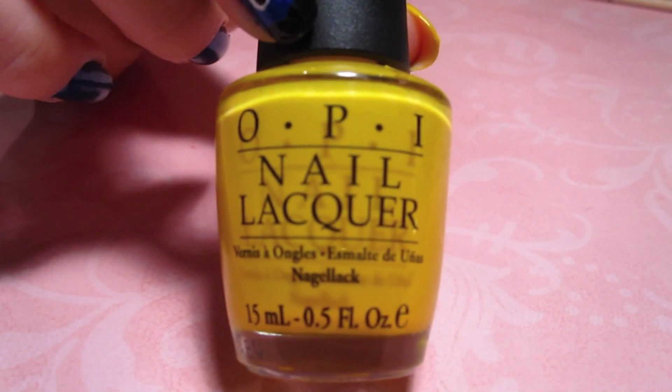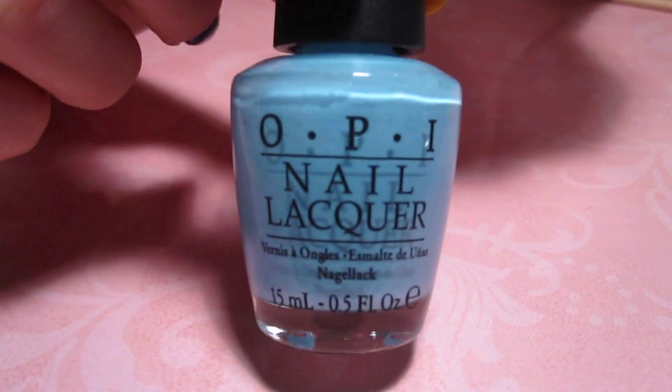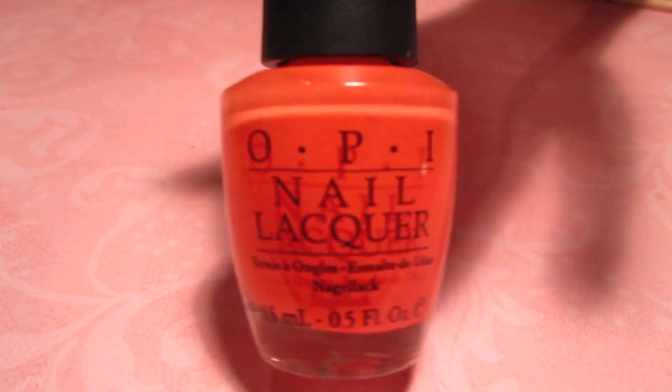To get started, you're going to need a yellow color — this is OPI's Need Sunglasses. A red, this is OPI Red. A light blue color, this is OPI's What's With the Catitude. And a light pink, this is OPI's Maud About You.